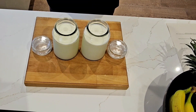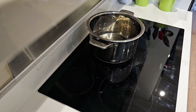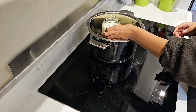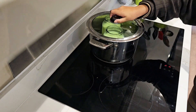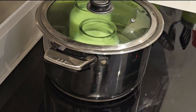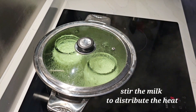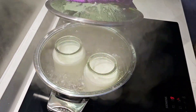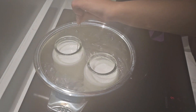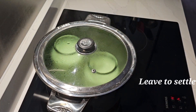Now we need to heat up the milk in a water bath. You will need a pot that's large enough to contain the jar. Heat the milk until it's warm but not boiling. Stir the milk to make sure the heat is evenly distributed. Then turn off the heat and leave the milk to sit in there.